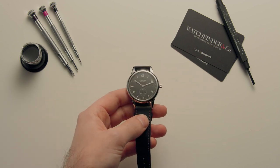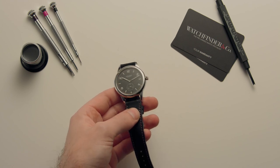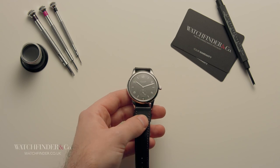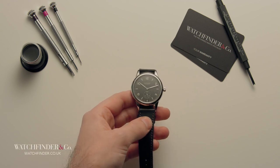A mechanical watch can cost less than a thousand pounds, and a mechanical watch can also cost more than a hundred thousand pounds. For something so small, can there really be such a difference to warrant such a disparity in cost?